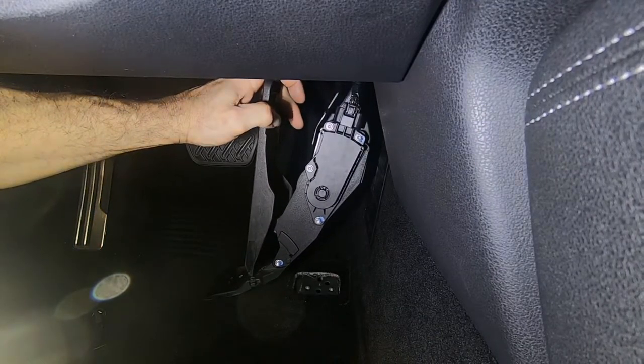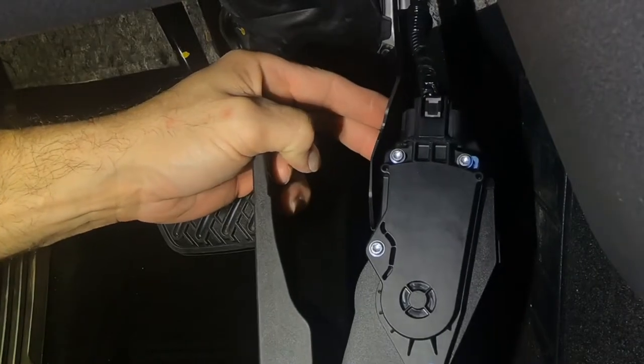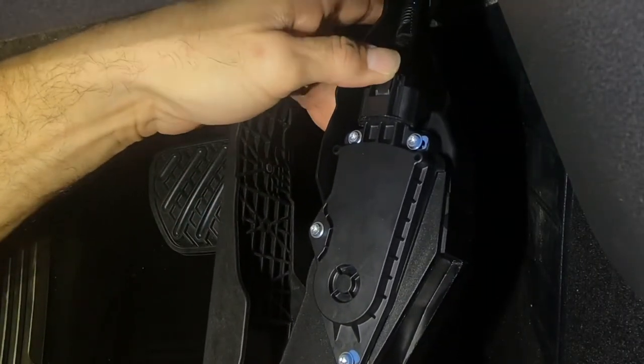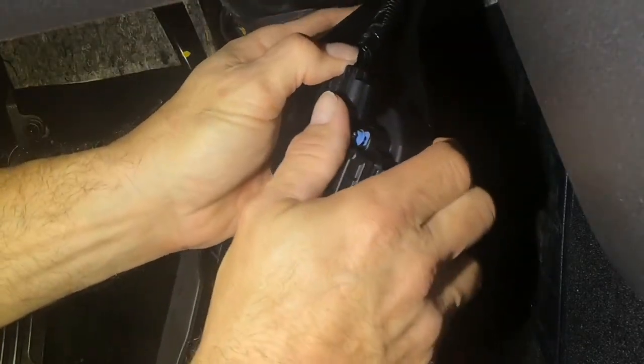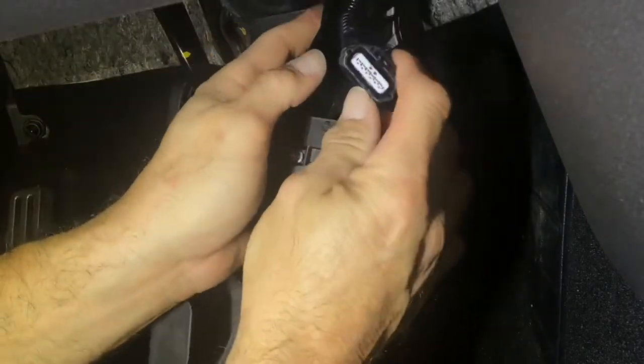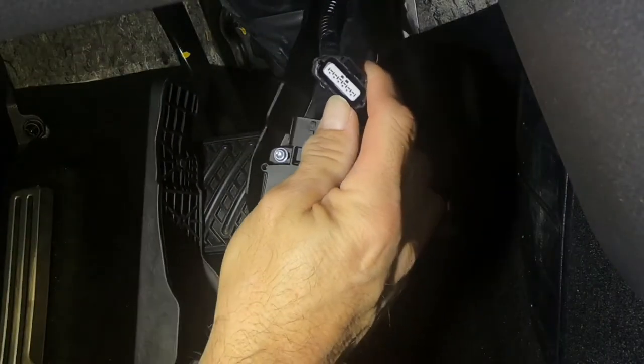Now remove the wiring harness. You need to push in with your thumb — push in kind of hard. Take your other thumb and just slide it up. Now we're disconnected. If it's in the way you can take this little tab off the top that holds the harness in place, but you shouldn't have to.